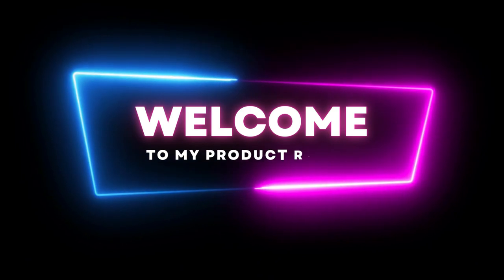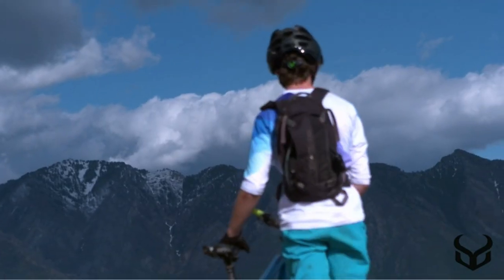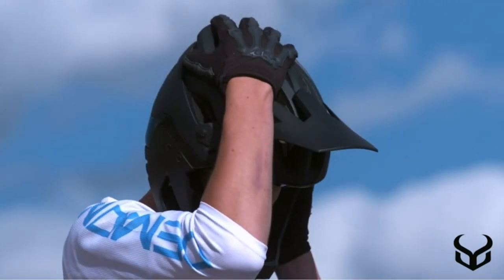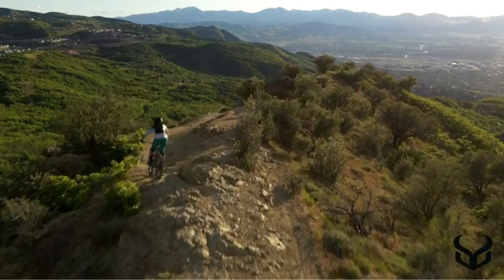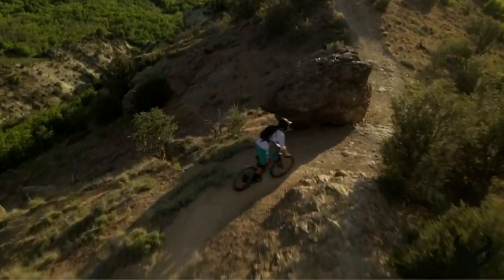Welcome to my product review video. Today, I'll be taking a closer look at convertible MTP helmets. This convertible MTP helmet has been making waves in the market and I'm excited to share my thoughts on it with you. Whether you're in the market for a new best convertible MTP helmet or just curious about what it has to offer, stay tuned to find out if it's worth the investment.